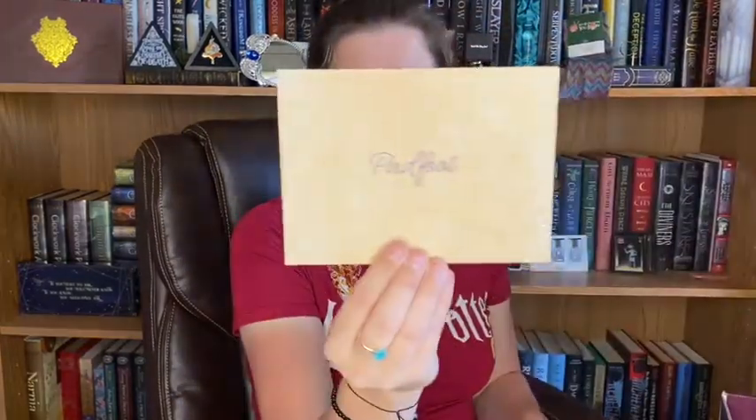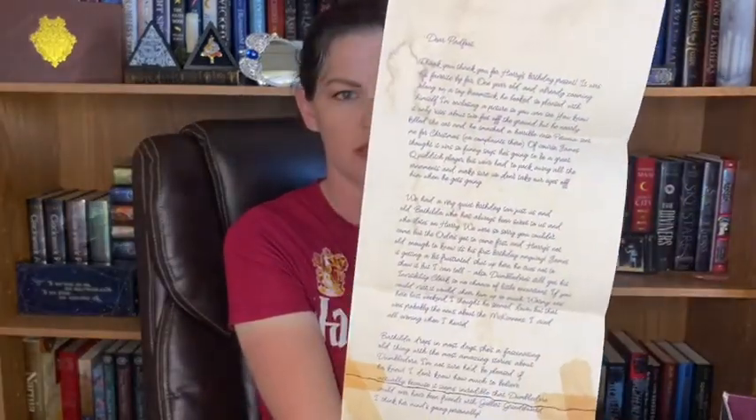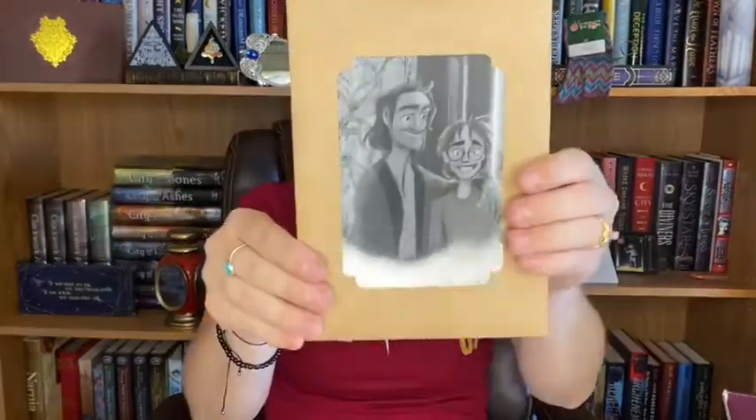We have a Honeydukes Frog — I believe we've seen this before in their last box advertising about the magical subscription sale, so they sent us another one. We have a letter to Padfoot, and it is Lily and Harry. It's a letter to Padfoot from Lily Potter. I'll have to read that later — that's so cool.